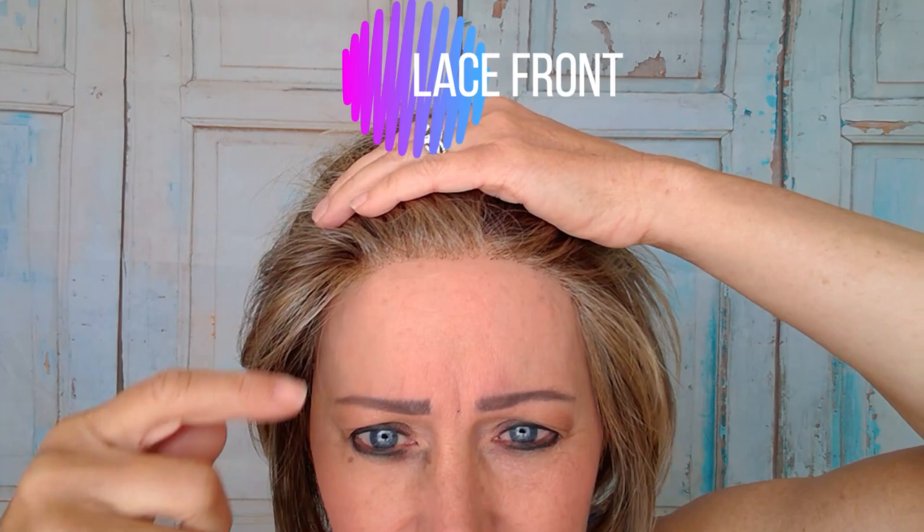The other nice thing about this wig is that she has a lace front from temple to temple, so you can see how natural this hairline looks. The benefit of the lace front is that you can pull it back and it looks like it's growing out of your head, so you don't have to worry about it looking wiggy. Because this wig has little bangs the lace front isn't critical, but it does make it nicer.